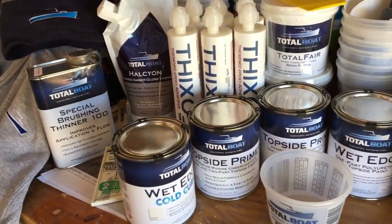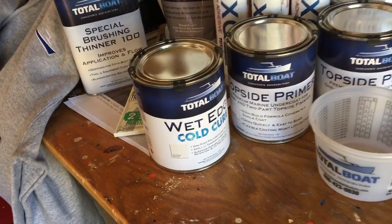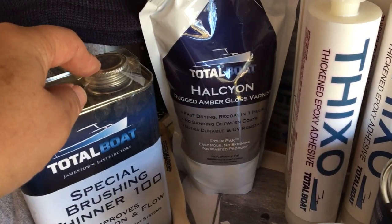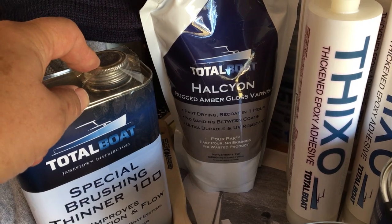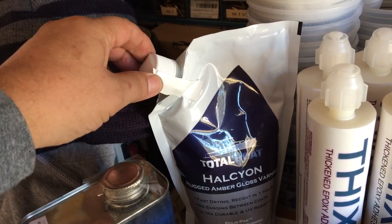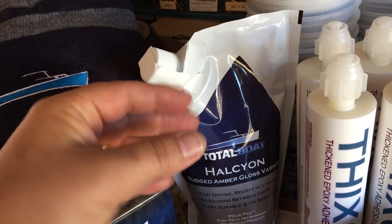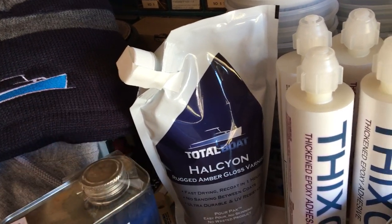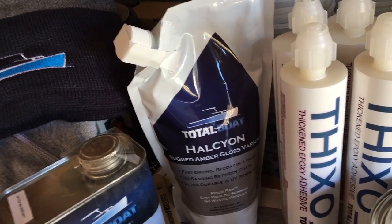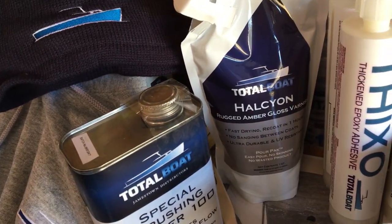They threw in a few new products for us to try, and we're interested to check those out. We'll probably try this varnish on the rudder blades for this boat. We're real excited to try it out — it comes in a bag, so when you dispense it the bag squeezes down and the air goes out. That way when you go to use more of it, you don't have the issue where you open a can and find half a can of varnish with a film over the top. We've heard good things about that.